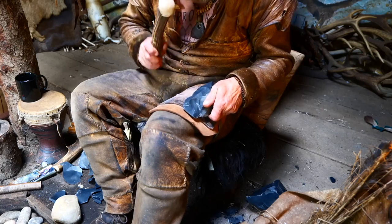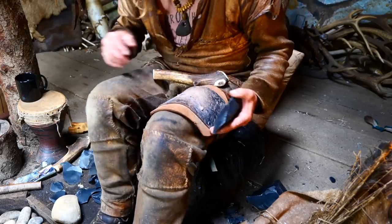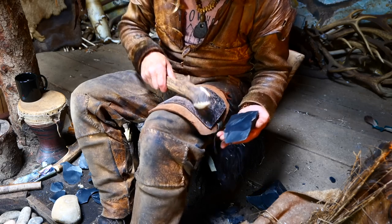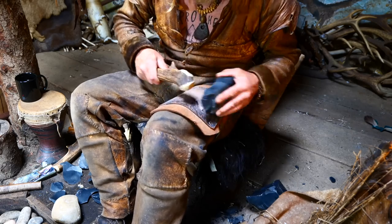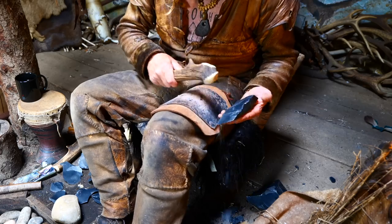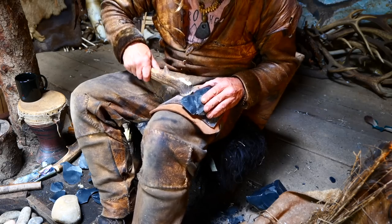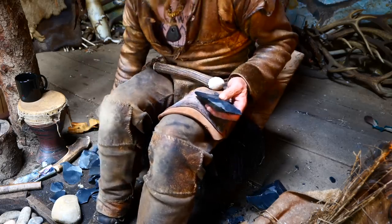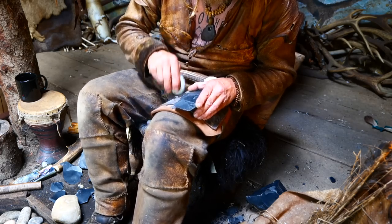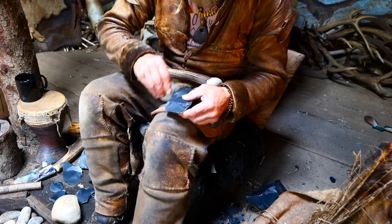So we're flattening off the underside right now. Beautiful flakes as well — all of them will be kept to make other tools with, apart from the little skinny ones that really don't amount to much. All I'm doing at the moment is flattening this off.